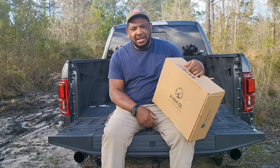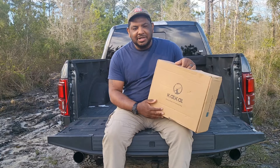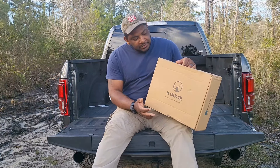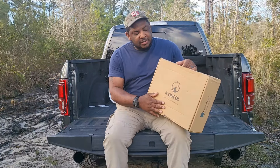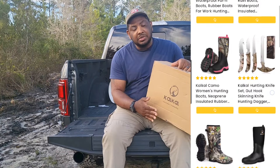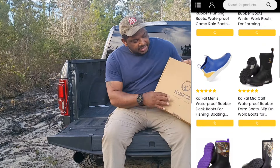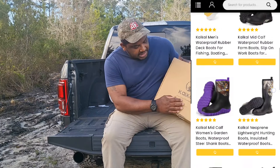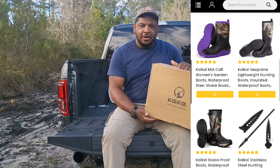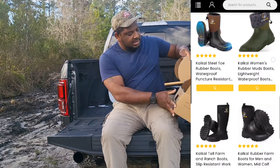Hey guys, welcome back to our channel, In The Face Wild Hog Hunting. CowCow reached out to us about reviewing a product — some rubber boots. They got an assortment of different kinds: hunting boots, snake boots, dock boots. They sent these out to us. CowCow says every step is trustworthy — we're gonna find out if that's true. Let's take a look at these.